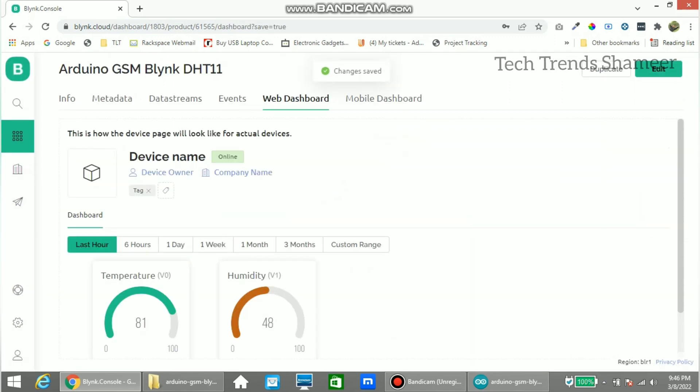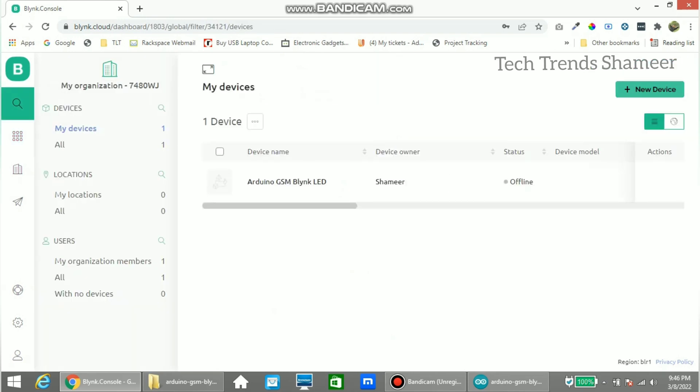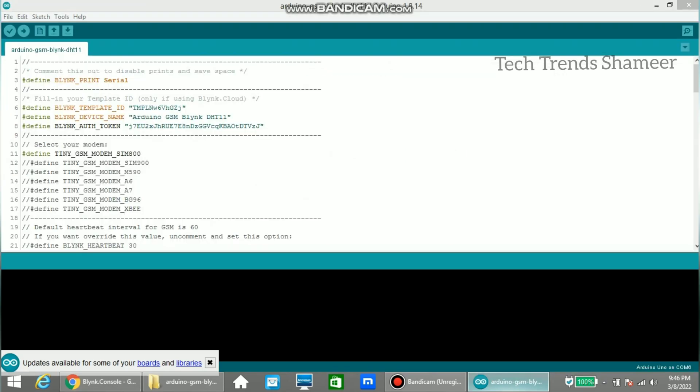Now go to the Search option, click New Device, select From Template, and choose the template we created. Click Create. We will get the template ID, device name, and authentication token. We need to copy these and paste them into our program.